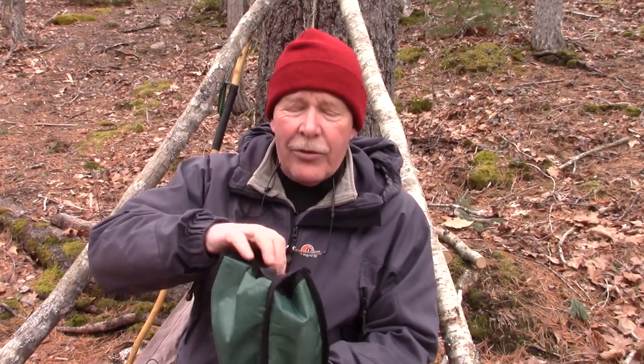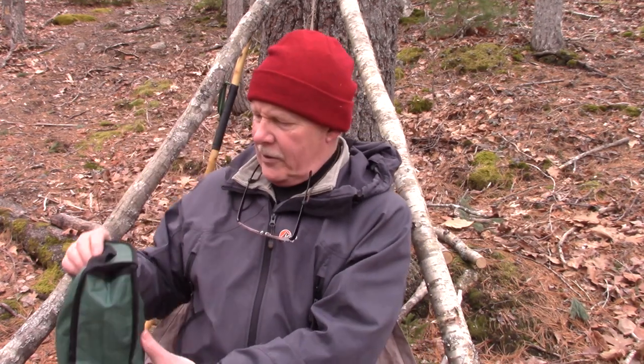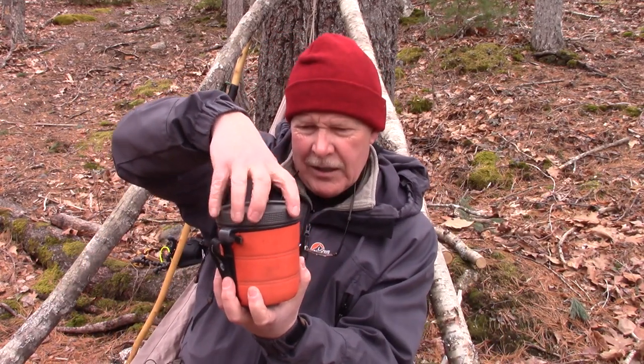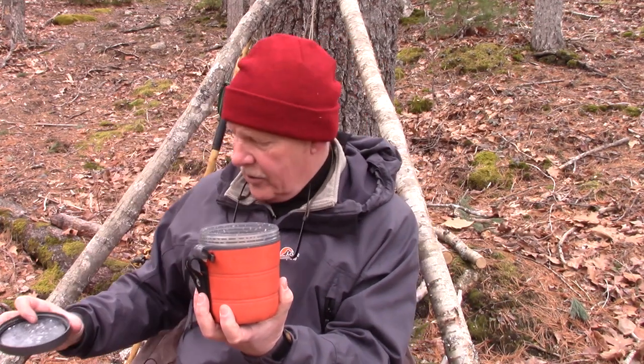It's been more like 30 minutes since I put the meal in my lunch bag inside the GSI Fair Share Cup. I had a couple of hikers come by — people from a search and rescue organization who were scouting out some areas of the wilderness for an exercise they're planning in the near future. We stopped and chatted for a while, so I've had a chance for my lunch to really get well hydrated. Let's take a look. Still nice and hot.